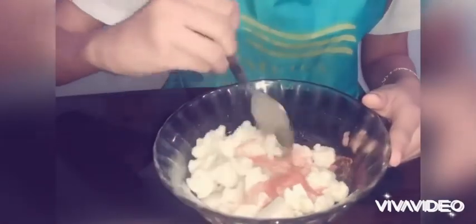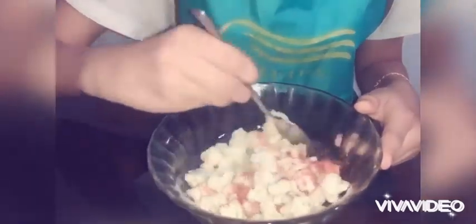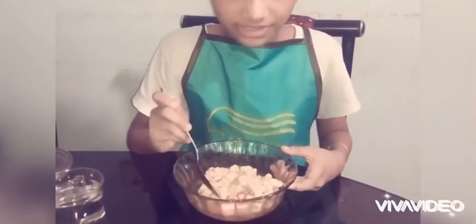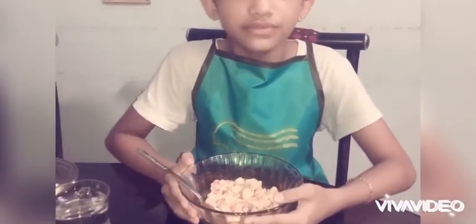Now we can mix it all up very well. Make sure to mix it well so all the cauliflower gets the ingredients we have put in. So I have finished mixing it all up. Now we have to put it in the refrigerator for five minutes.